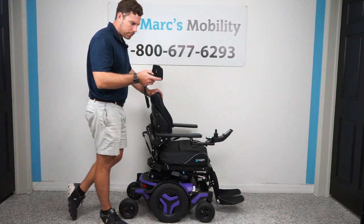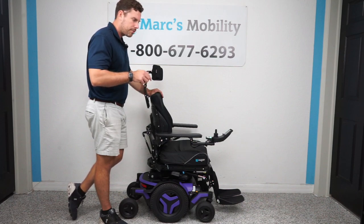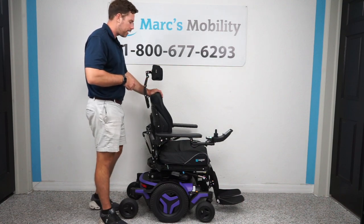Permobil does make a front-wheel drive and a mid-wheel drive. Mid-wheel is best for inside or outside on paved surfaces. Front-wheel drive can still be used inside, but it is a lot better on non-paved surfaces for outside.